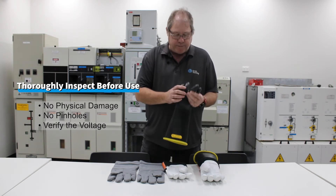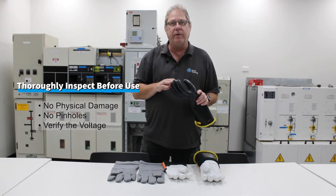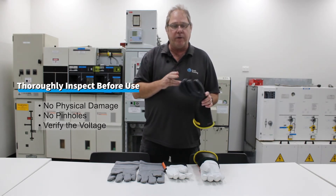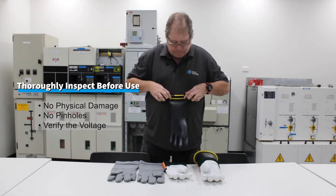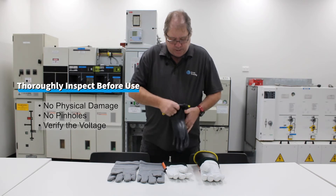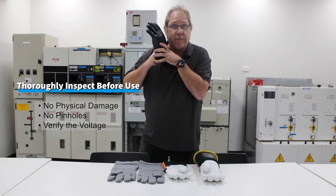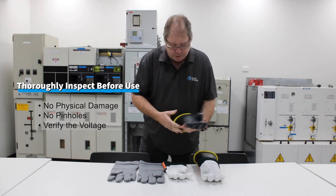Once you've inspected the glove thoroughly, we also need to make sure there's no pinholes in the glove, because something as small as a pinhole can allow electricity to come through and cause an electrocution. The easiest and quickest way to do this is to roll the glove up and put it up to your face and ear, and listen and feel for any air leaks. That's the pinhole check.